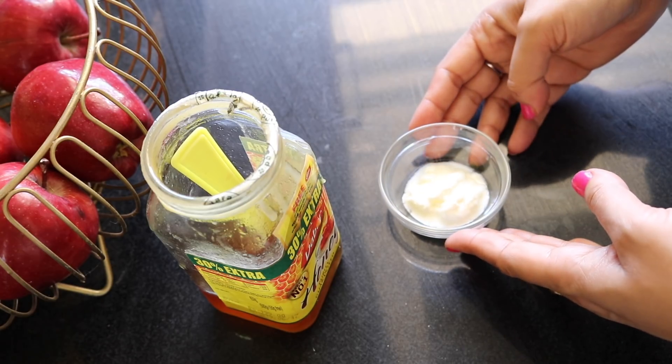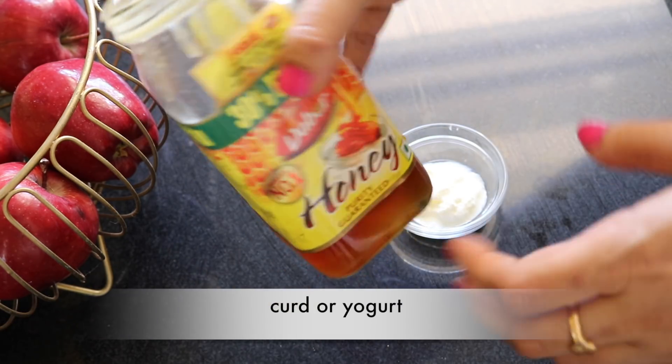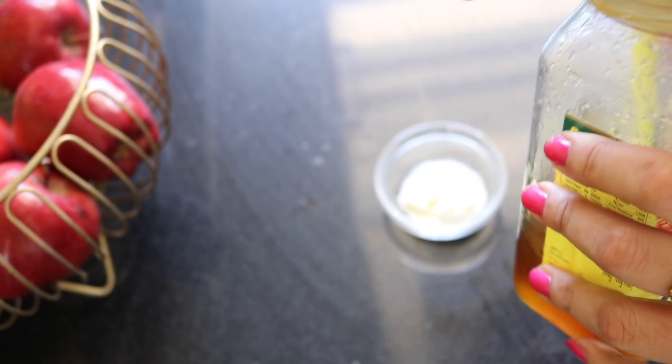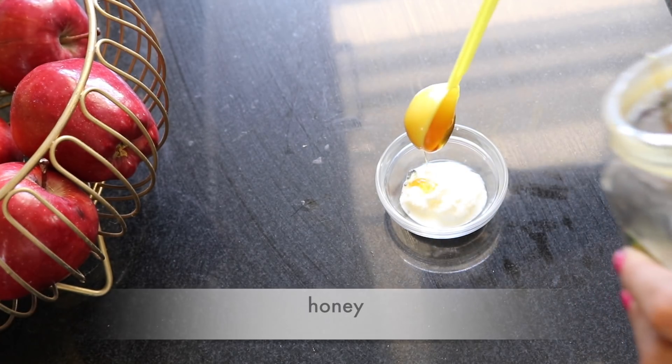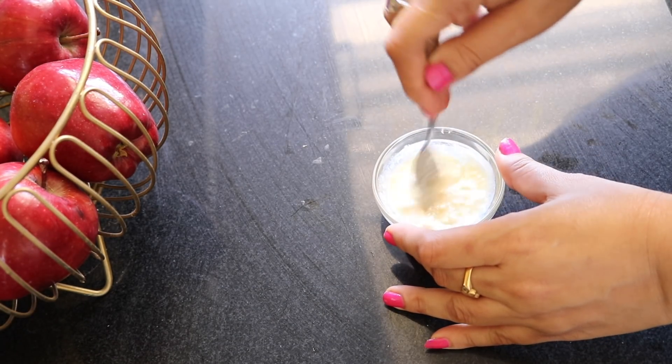To prepare the third remedy, you need one tablespoon of chilled curd — you can also use yogurt. The lactic acid in curd removes skin darkness and patchiness. Then add one teaspoon of honey and mix thoroughly to get a smooth paste. Apply this mask with the help of a brush in an upward direction.